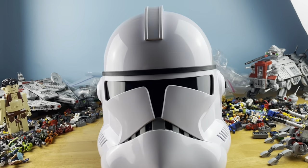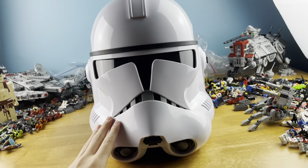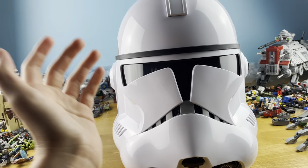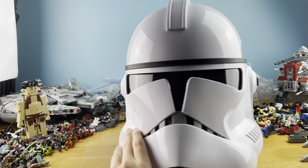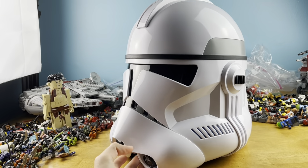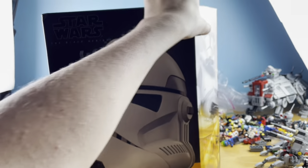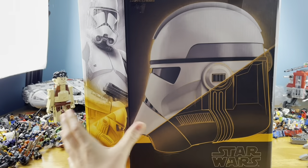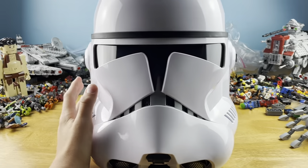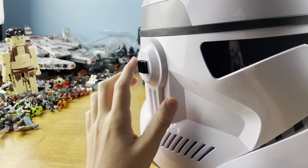Hey guys, in today's video I'm going to be reviewing this amazing gift from my brother. This right here is the Phase 2 Black Series Clone Trooper Helmet and it looks incredible. The box art for this thing is insane — it's really cool. One of its features is a voice changer on the side right here.